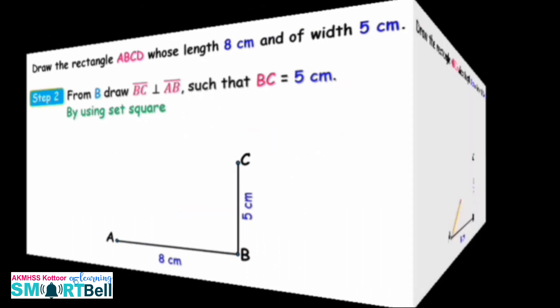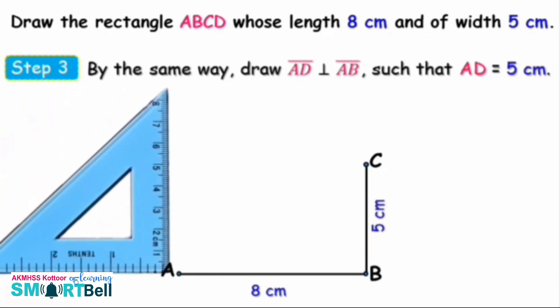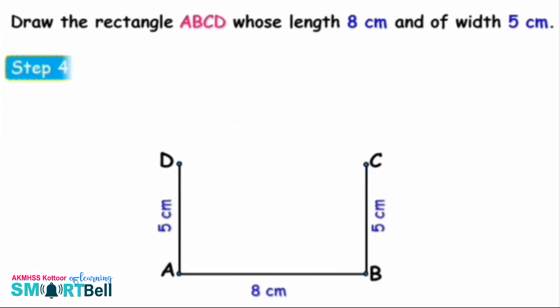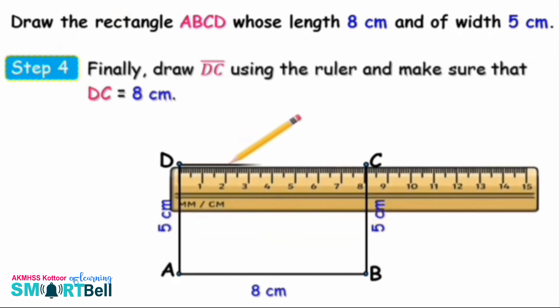Step 2: Draw line B-C perpendicular to A-B such that B-C equals 5 cm, using the Z-square. Mark the point C. Step 3: By the same way, draw line A-D perpendicular to line A-B such that A-D equals 5 cm, and mark it as D. Finally, draw line D-C using a ruler and make sure that D-C equals 8 cm.